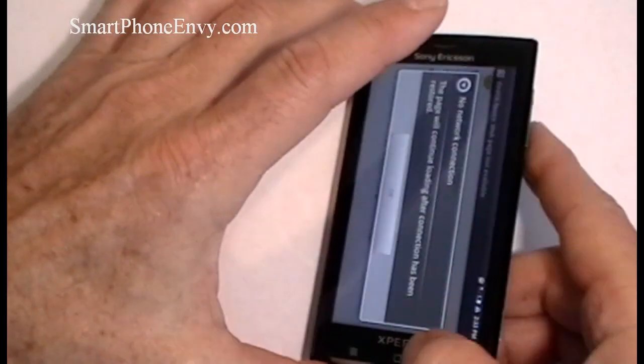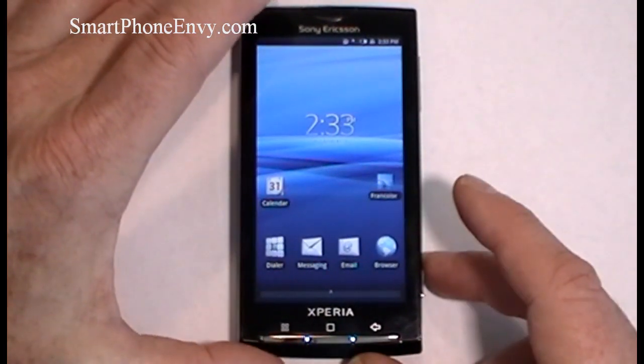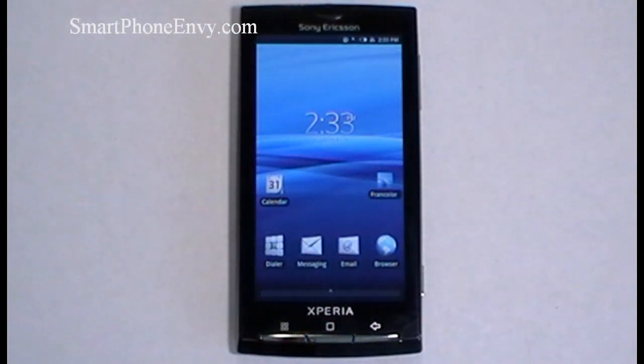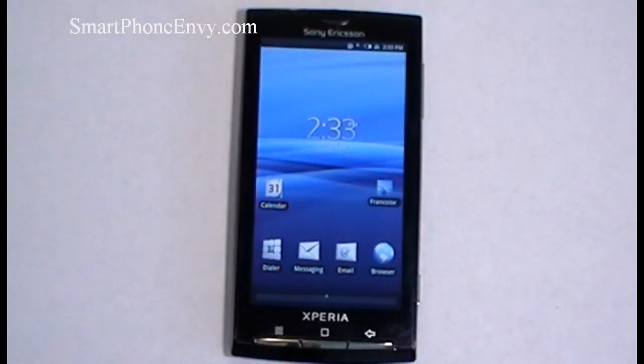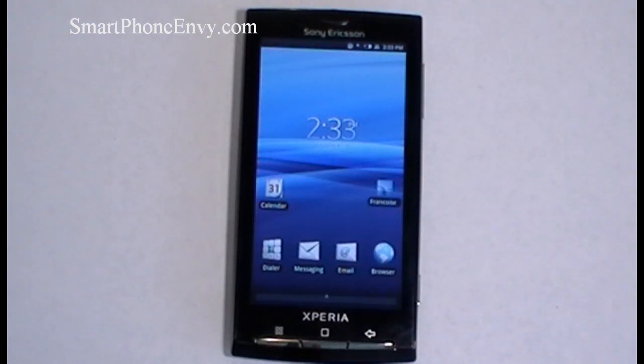The display itself is a 4-inch TFT capacitive touch display showing 65,000 colors at 480x854 pixels. It has a scratch-resistant lens, an accelerometer sensor, as well as a proximity sensor. At the bottom of the screen are 3 physical keys: your back key, your home key, and your main menu key. The phone has 384 megabytes of RAM and 1 gigabyte of internal storage, and will handle micro SD cards up to 16 gigabytes for expansion. It has Wi-Fi, supports DLNA, Bluetooth version 2.1 with A2DP, a Qualcomm 1GHz Snapdragon processor, and runs Android OS 1.6 with Timescape and Mediascape UI overlays.